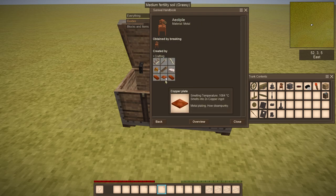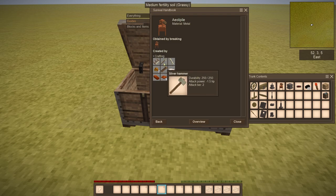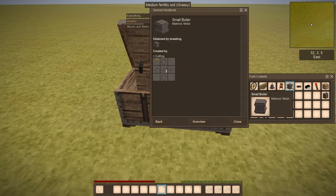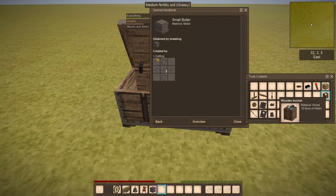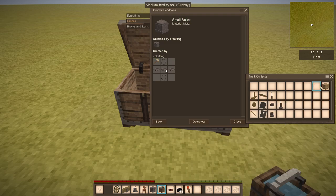You need 2 pieces of copper ingots, 6 copper plates, one axle, a piece of fat, a chisel, a hammer, a saw, and 2 pieces of resin. Finally, we have a small boiler, which requires 2 iron holes, 8 pieces of iron plate, and a hammer. So we just want to take these guys out and assemble the structure.